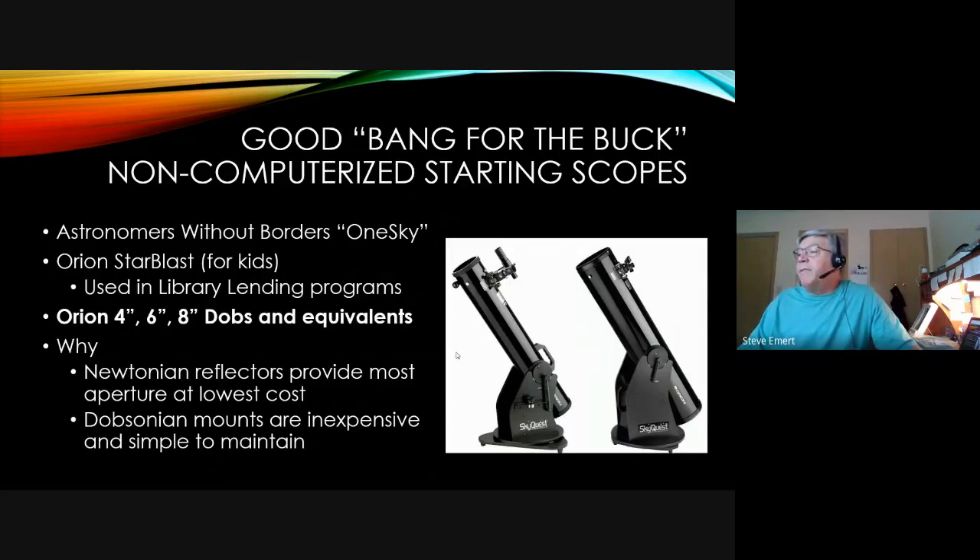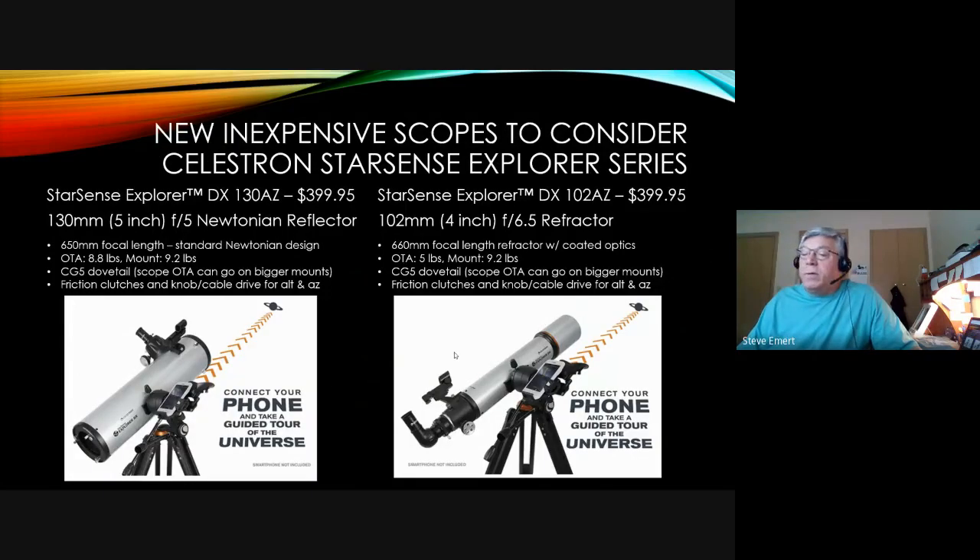Moving up a little are larger Dobsonians — a 6-inch and an 8-inch diameter Dobsonian are depicted here, these happen to be from Orion but there are good ones from other vendors as well. They're a little bulky but a good bang for the buck, and they generally come well-equipped. These are the typical type of starting scope, and those Dobsonians could work for many years with you being happy with them.